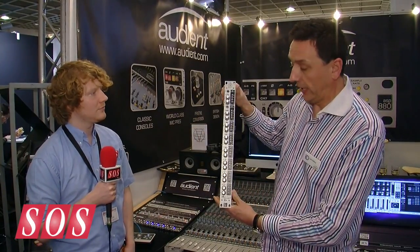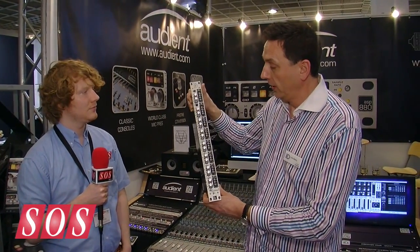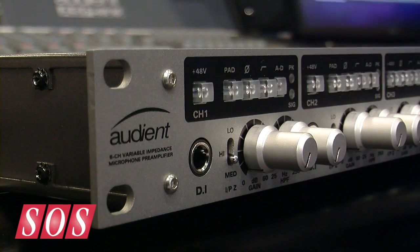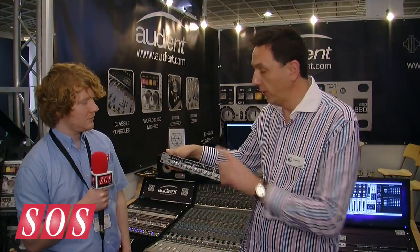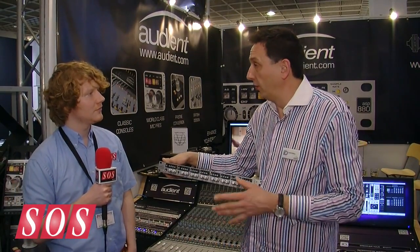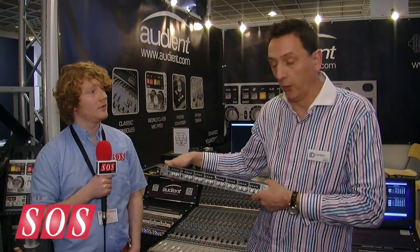It has 8 channels of mic pre — the same mic pres that we have in our consoles and all the other products we offer. You can even plug a couple of DI inputs into the ASP880. It also has an insert button, so you can insert your compressor or EQ at the front end before the converter. When you use this mode, it splits the unit into two devices: an 8-channel mic pre on one side, and you can feed something entirely different into the converters if you want.